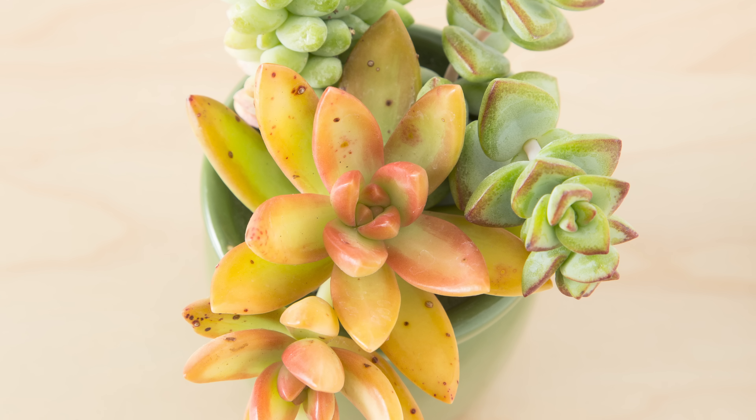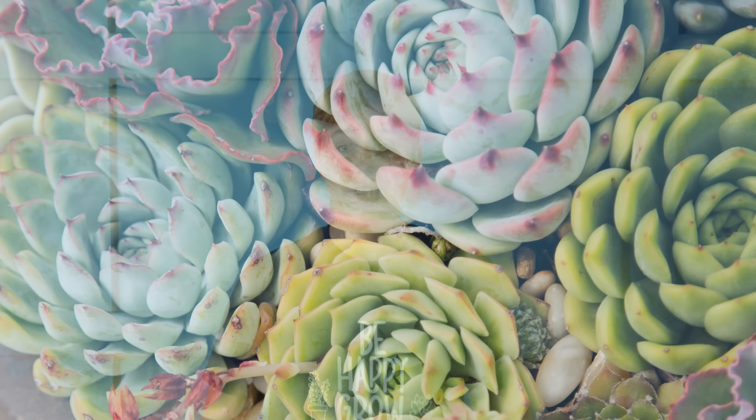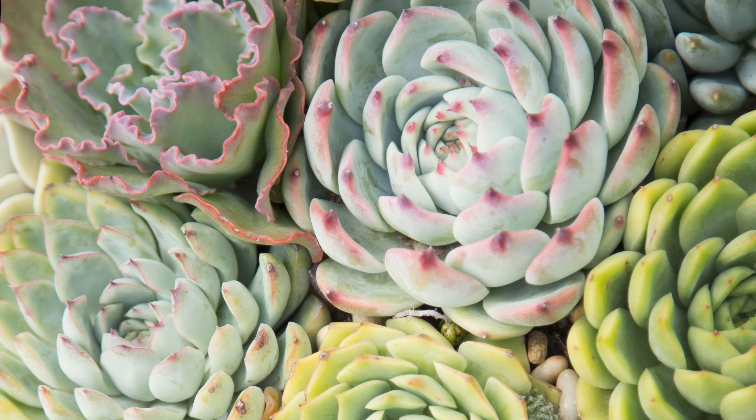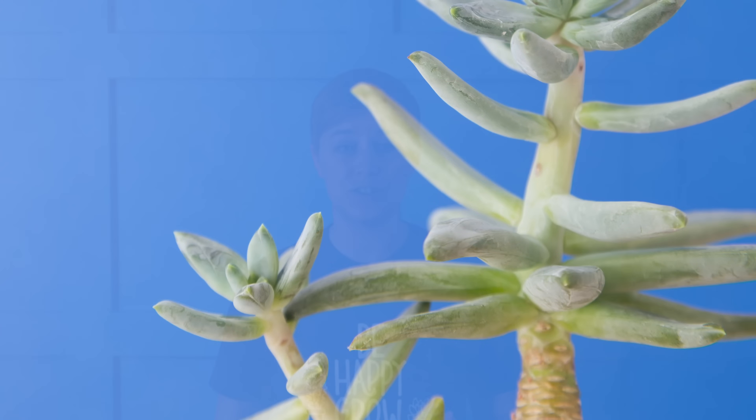You only want to be watering when the soil is completely dry. So you'll find that if you are watering maybe every week in the summer, you might not water until every two or three weeks in the winter. Another reason to limit watering in the winter is that a lot of succulents are going dormant. However, you don't want your succulents to grow as quickly when they're indoors because it can lead to stretching out. So reducing the amount of water will also help reduce the amount your succulent is growing and prevent it from stretching out too much.